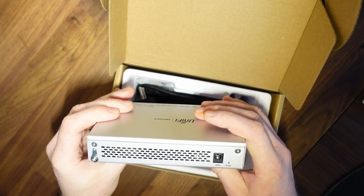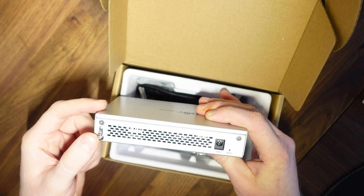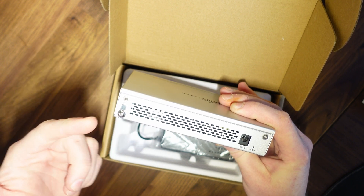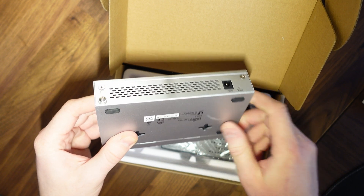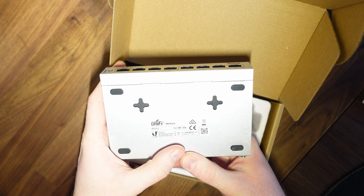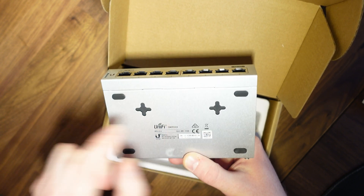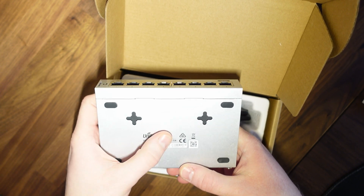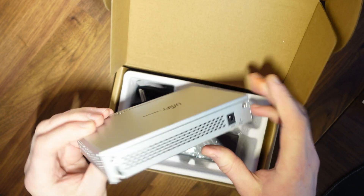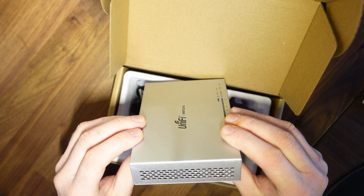Looking over the unit, we've got the 48V DC power input, a reset switch, and an additional ground point so we can connect an earth for extra protection — the case being metal helps. On the back we've got the model number, input voltage information, and serial number, along with the wall mounting points I'll be using. The switch is fanless, so we've got vents on either side which should provide adequate cooling.